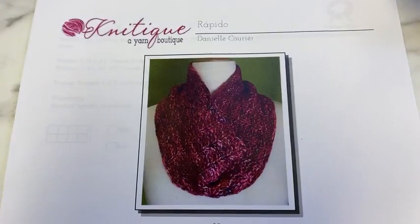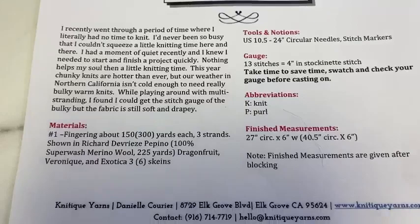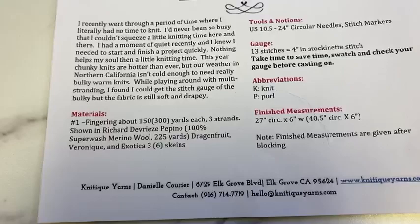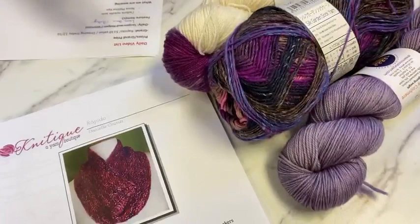As everybody pops on, we'll start to talk about our grand prize. We'll give away a daily prize and then we'll dive right in. For our grand prize this time around, we have the Fun and Fast Pattern Rapido, which is a three-stranded cowl using fingering weight yarn, but by doing three strands you get to knit at a bulky gauge. The needle size it calls for is a size 10 and a half, which is why the name is Rapido — because it is a fast knit.